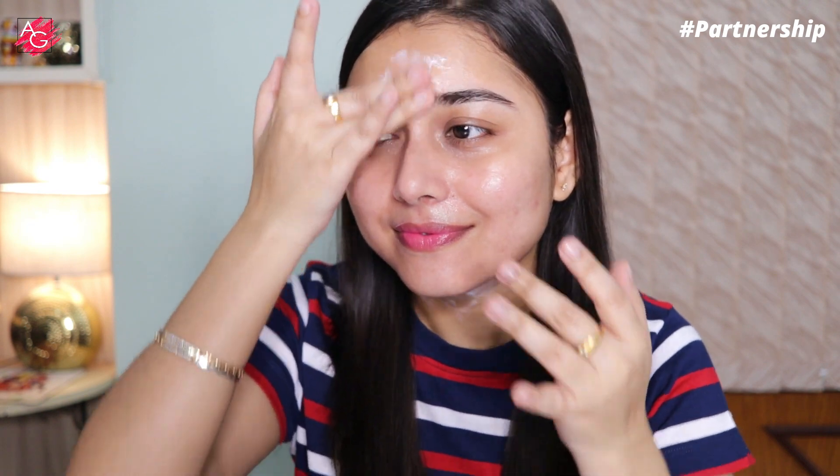It dissolves into your skin like water, doesn't leave any white cast, and is super comfortable to wear. Talking about the ingredients: it has hyaluronic acid that gives a hydrated and dewy finish, vitamin E that reduces sun damage, and titanium dioxide that protects your skin by blocking the absorption of the sun's UV rays.